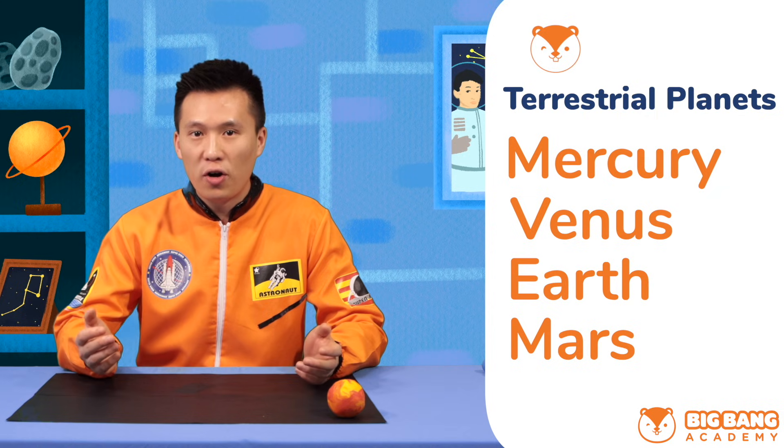Now we're gonna make our terrestrial planets. Do you still remember the four names of the terrestrial planets? They are Mercury, Venus, Earth, and Mars. They all have rocky surfaces and are smaller in size in general.